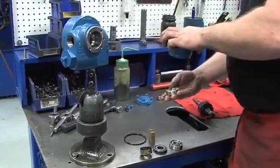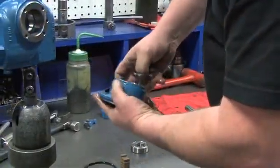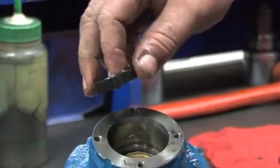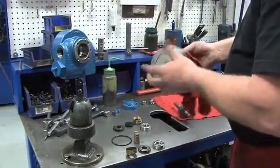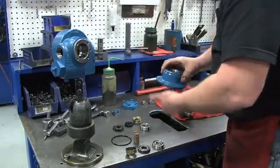Next, disassemble the head. First, remove the outboard bearing. Then use your hand to remove the stationary seat and its O-ring, the carbon seal face with the rotating O-ring, and the seal jacket. Before rebuilding the pump head, it is very important to make sure that everything is very clean. Use alcohol or methanol and a clean towel to clean all part surfaces.